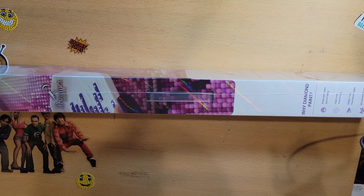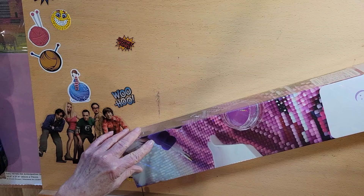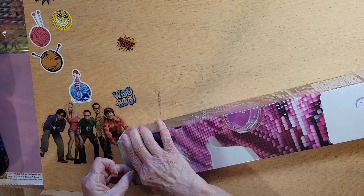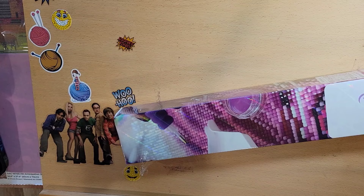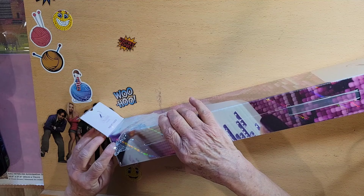I love unboxing these. As I always tell you, it comes with a little handle here which is super cool. I kind of struggle with showing the canvas because they're so big, but that's okay. I'm going to open this up and we're gonna see it for the first time together. I get so excited when I have one of these — I love my Dreamer. Let's pop this baby open. The smell of a new canvas!